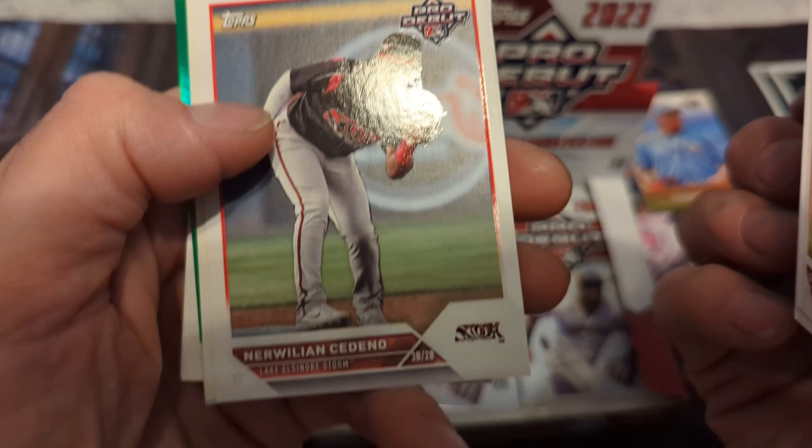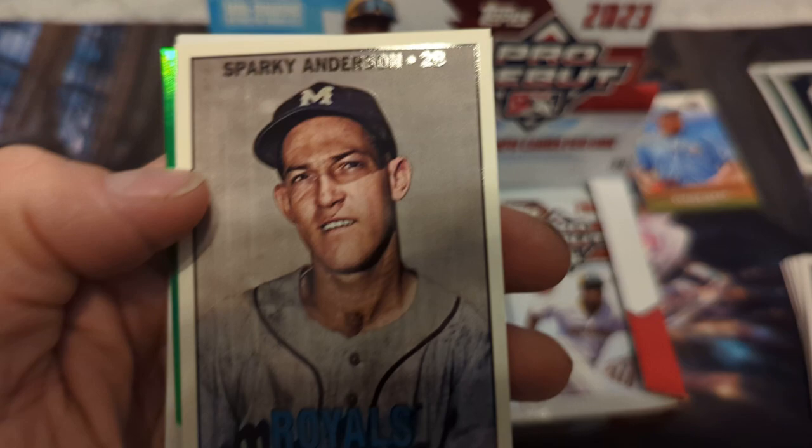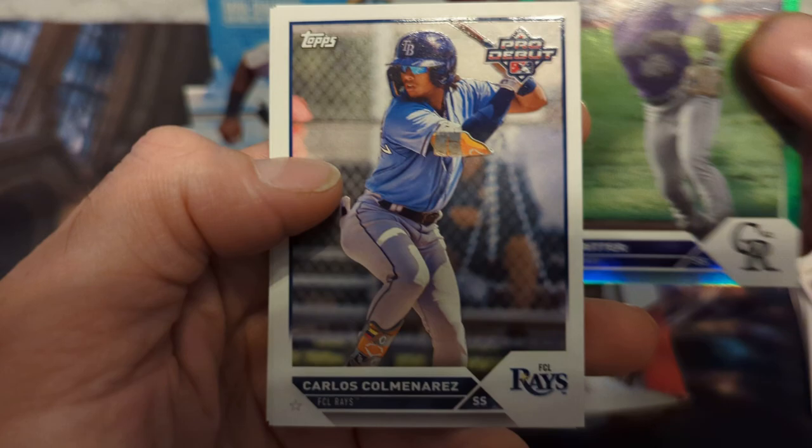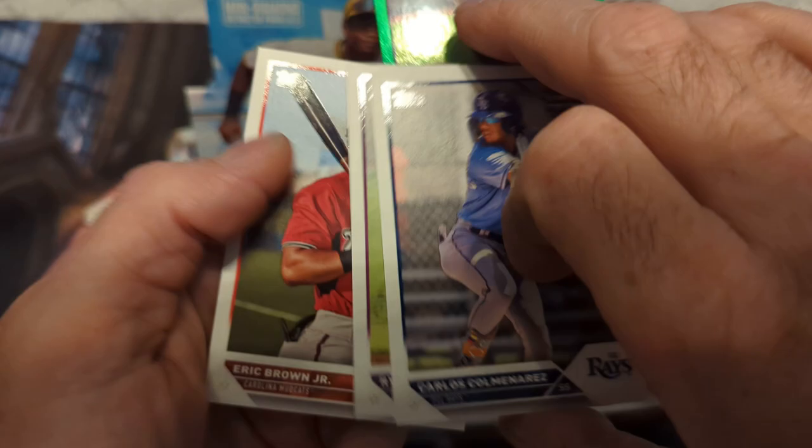Gabriel Hughes and we have what looks like a green foil — Max Muncie or William Cedeno. Oh, Sparky Anderson — old school card — and a Ryan Ritter, Pro Debut green, and then Carlos Comaˈñeras. I had this guy's autograph — let me see his average: .254, home runs one. Not too good but hey, you never know.